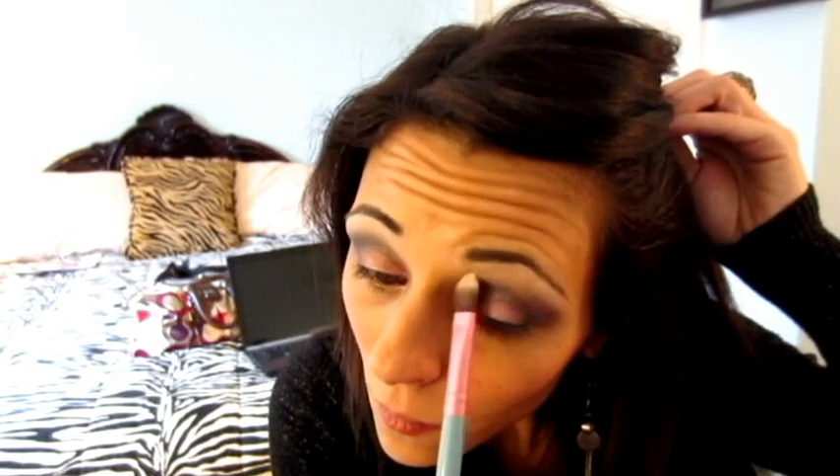Before blending that out, I'm going to go over to my other eye and do the same. Then I can take the same brush and start working at the line between the two colors.